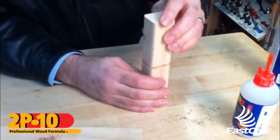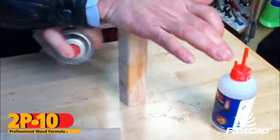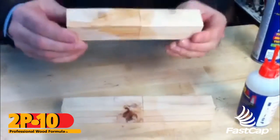This time no activator — I'm just going to push it together and hold it. Now I'm going to spray topically on here. This joint you're going to wait about five minutes for it to cure, whereas when I sprayed directly on the glue it cured instantly. There are two ways to do 2p10 on end grain for handrail.